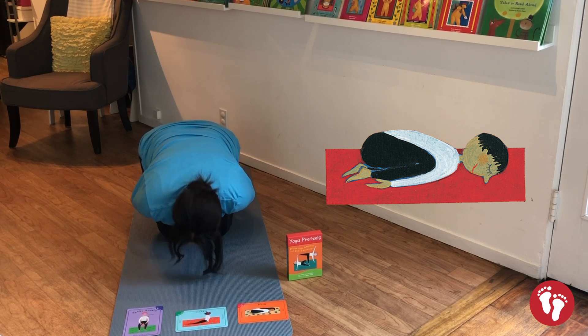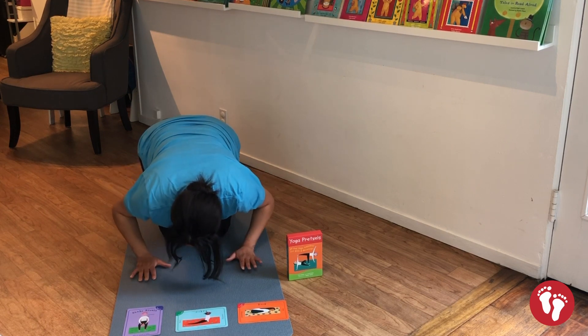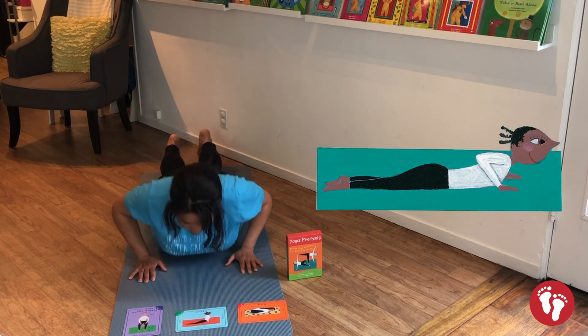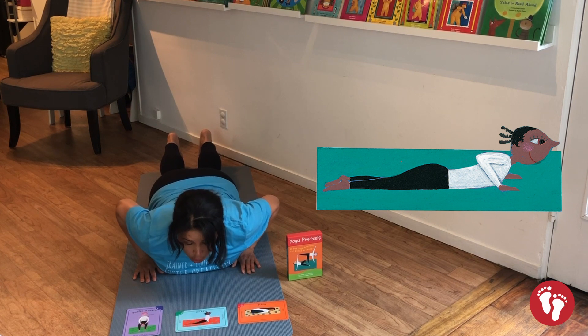Now rocks often are in the same places you can find snakes, and sometimes the snakes are camouflaged so you don't see them slithering among the rocks. Today we're gonna put our hands underneath our shoulders, bring our bellies down to the ground, and we are going to push our chest up to go into cobra pose.